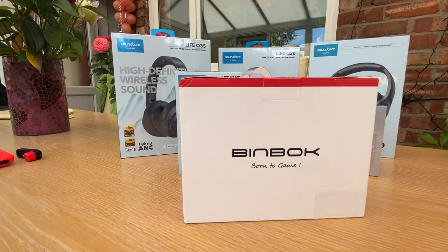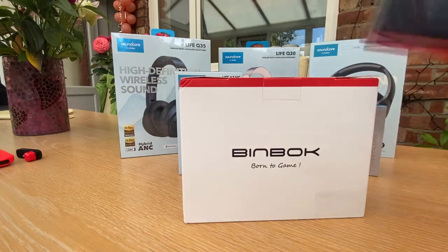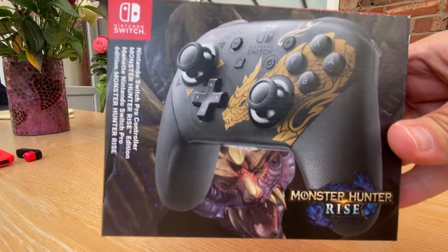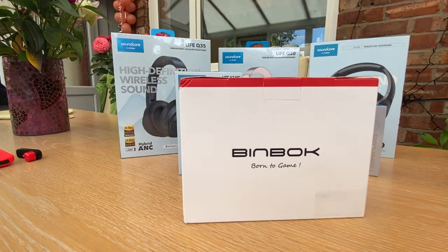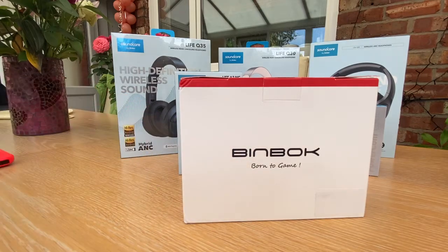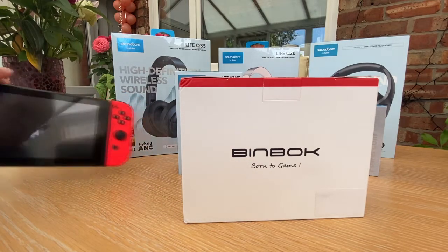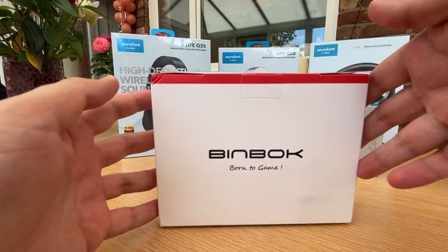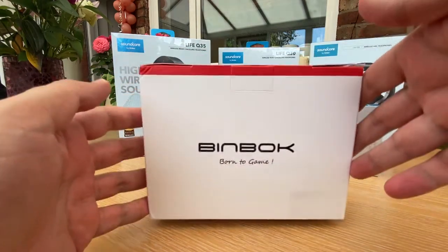Hi everyone, this is Adam from Cube3 bringing you another unboxing video. In one of the previous videos we showed you the Monster Hunter Rise special edition controller. You can hear a dog barking in the background. You can see here we have the Ugreen Bluetooth adapter, and I have my very nice Nintendo Switch to one side.